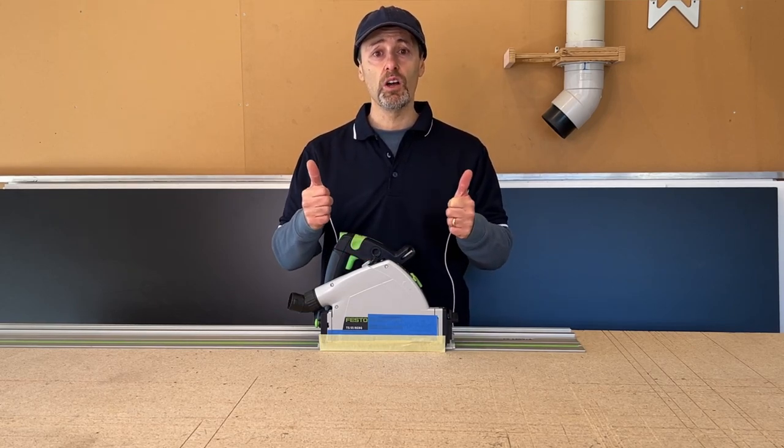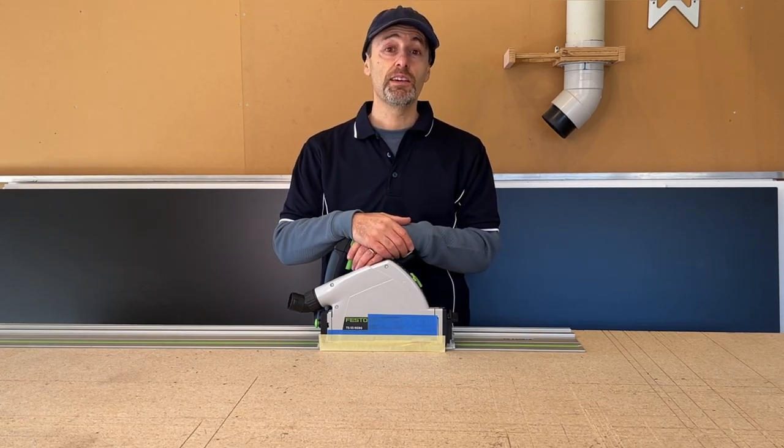Hopefully you liked this video — thumbs up if you did. Like, share, subscribe, and hopefully I'll see you in our next video.